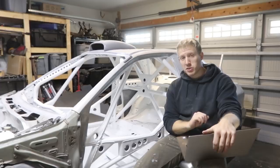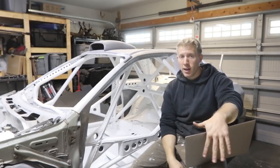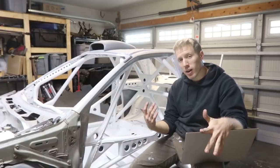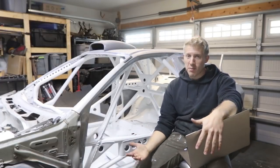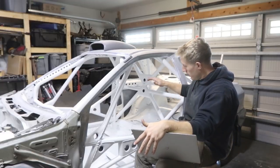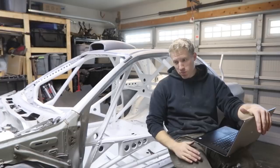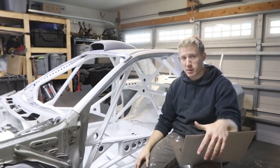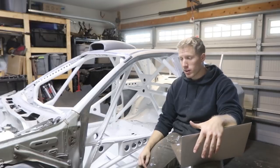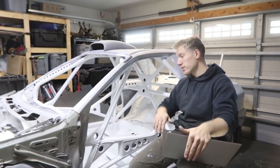That's pretty much it for consumables. The next item is optional — you don't have to do it and definitely don't have to do it the way I did it — but that's paint. I went with primer, base coat, and clear coat. You could go with just primer and then a single-stage paint to skip the clear coat step, which might save a little money and is a lot easier.